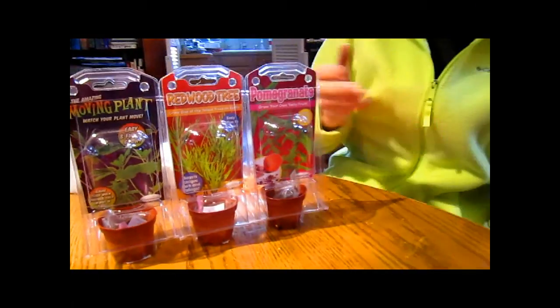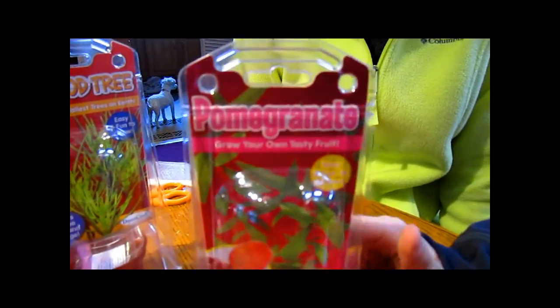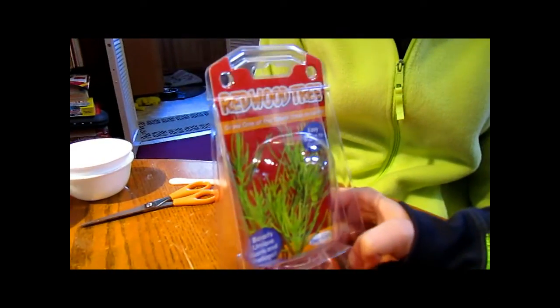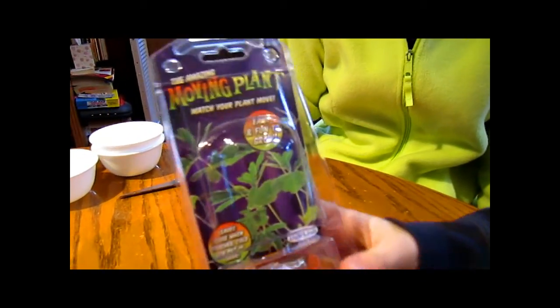Would you like to tell what the kind of plants are again? We have the palm granite plant, which takes about two to three weeks to germinate. The redwood tree takes about one to two weeks to germinate. And the moving plant takes about another one to two weeks.